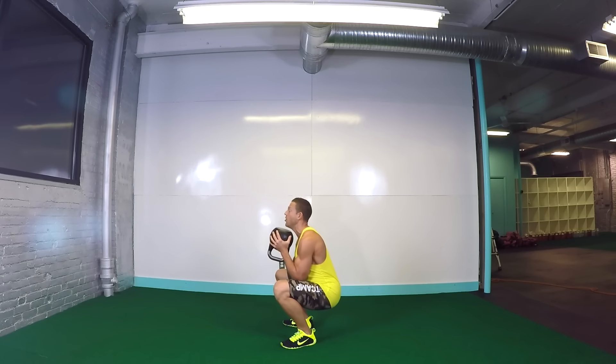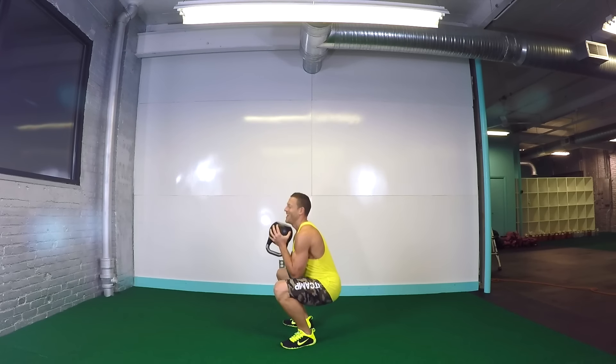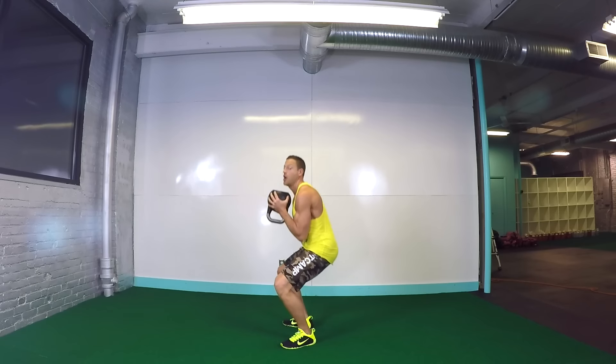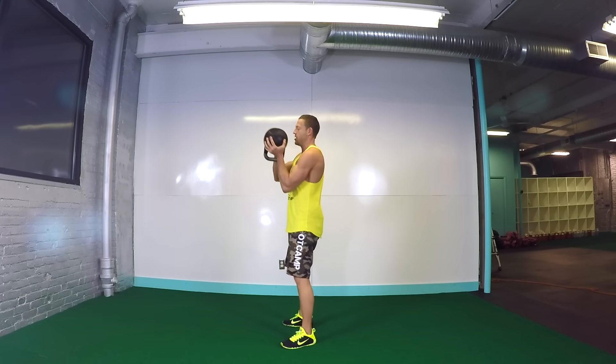Let's go. Twelve more seconds. Get low. Just get as low as you can on those squats. Feeling good. Five seconds. Four, three, two, one. Time.